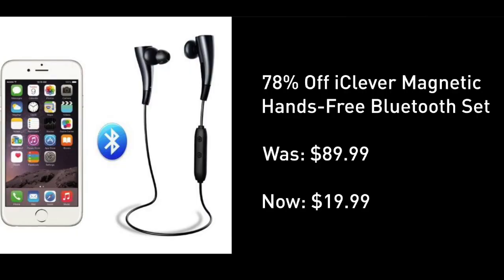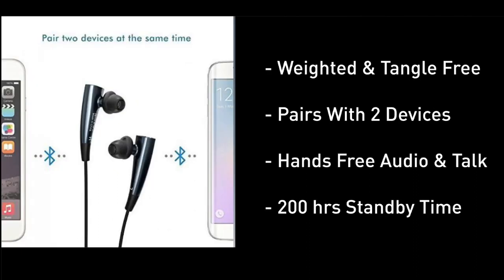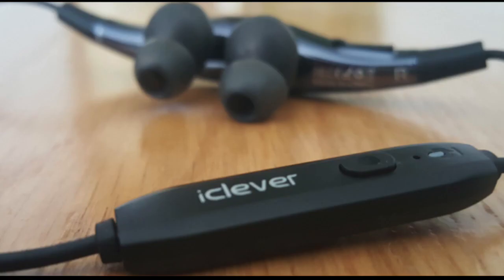At 78% off, this is not your typical pair of Bluetooth headphones. Great for hands-free calling as well as music, at under $20 and also located under this video screen. This weighted and tangle-free system pairs with two devices, offering hands-free audio, 200 hours of standby time, seven hours of music playback, and charges in about two and a half to three hours based on all of our tests.